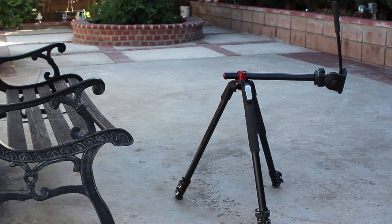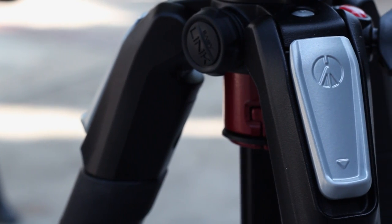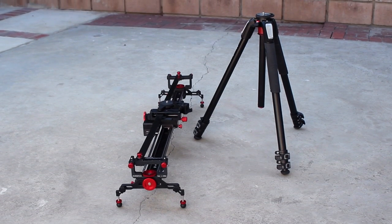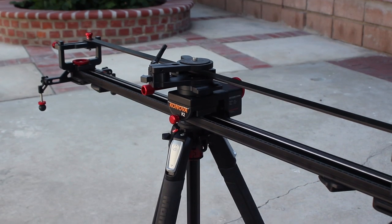Here are some specs. The max height is roughly 67 inches and the smallest height is roughly three and a half inches. Overall the tripod is a bit on the heavy side at around five and a half pounds, so it isn't the lightest, but that's definitely a price to pay for those gains.